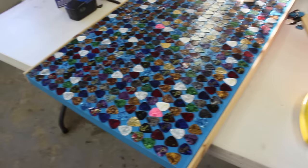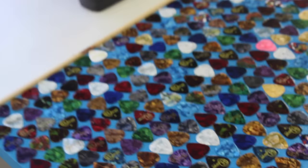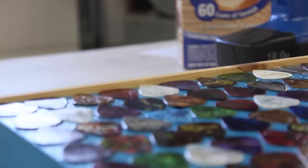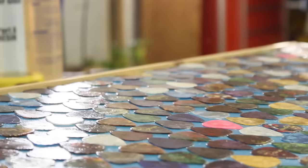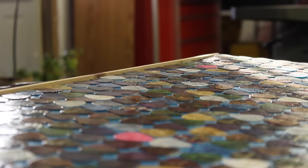Whatever surface you're doing this on, if you're pouring epoxy you have to have some sort of border. The border is going to be level with the epoxy once it dries, otherwise your epoxy is just going to run off and won't have anything to hold it in place. The thicker you want your epoxy, and the more epoxy you're using, the bigger the border you're going to want.